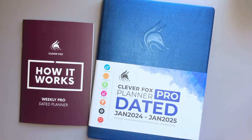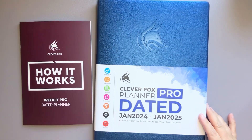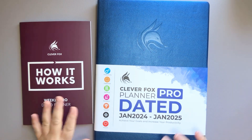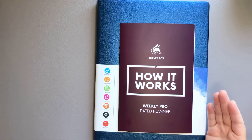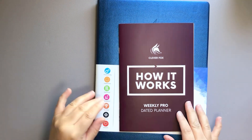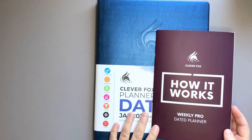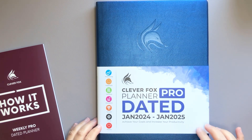Hello everyone and welcome back to my channel. Today we're going to be doing a flip through and an unboxing of this Clever Fox Planner Pro. This is the dated version from January 2024 to January of 2025. It came sealed in bubble wrap and then in another plastic container, so I went ahead and took all that off. It came with a little booklet that describes how it works. This one is from Amazon — it wasn't supposed to be here until the very end of November and it arrived early.